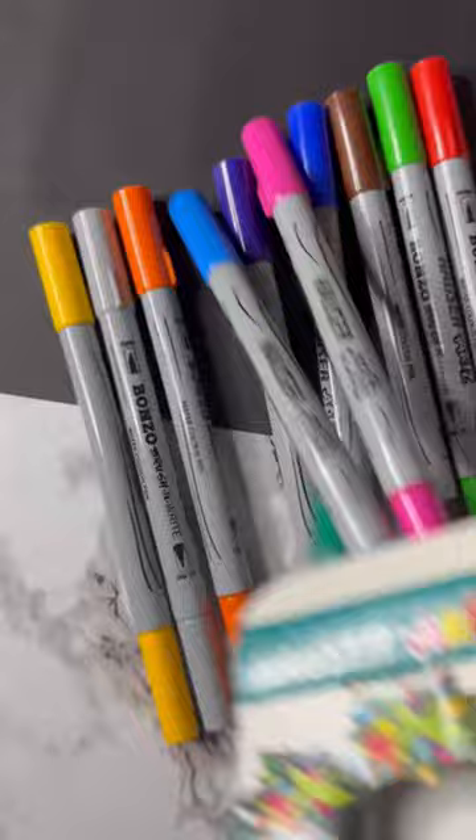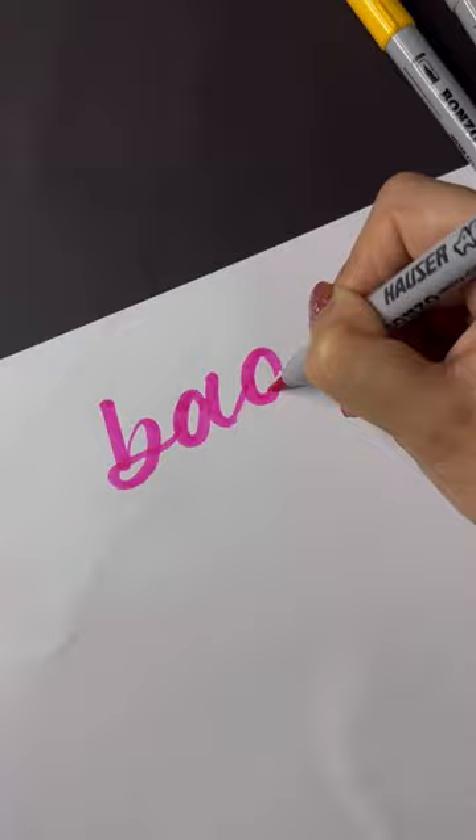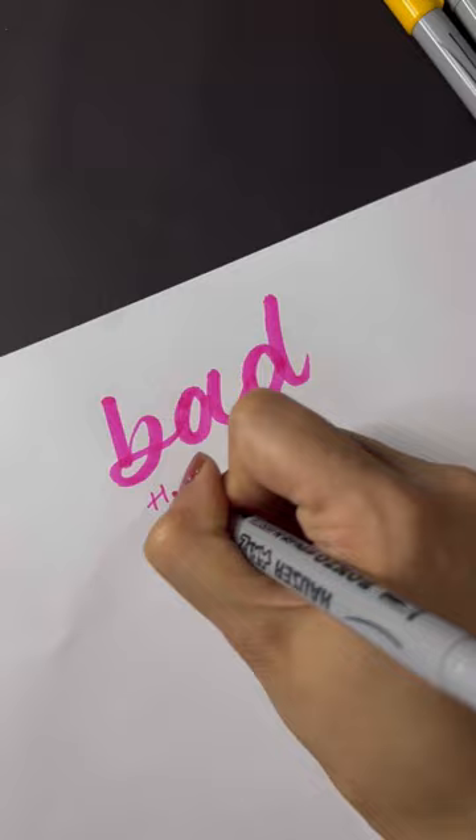One side has a fine tip and the other side has a brush tip like this. When I was writing with the brush tip, I wasn't able to get thin and thick strokes, and the tip was already fraying while writing my first word. The fine tip on the back is like a sketch pen, so that's decent — but as a brush pen, these are the worst brush pens I have ever tried.